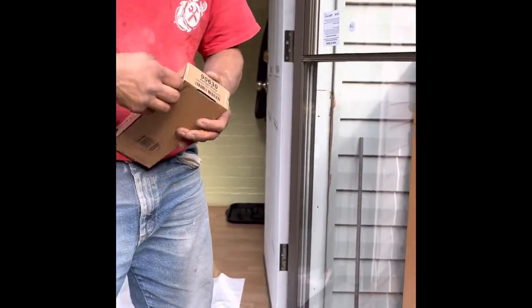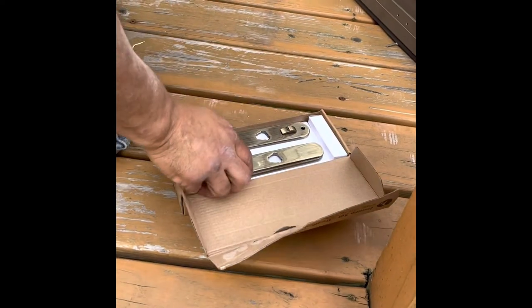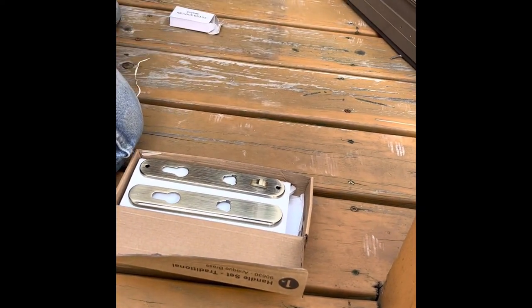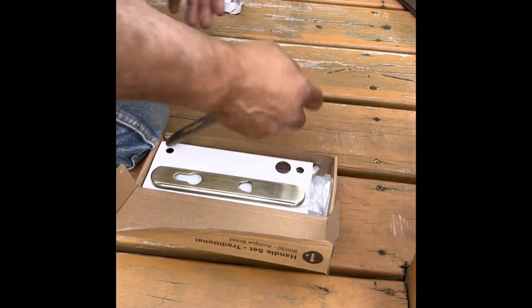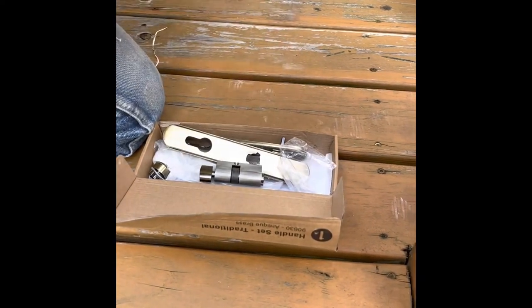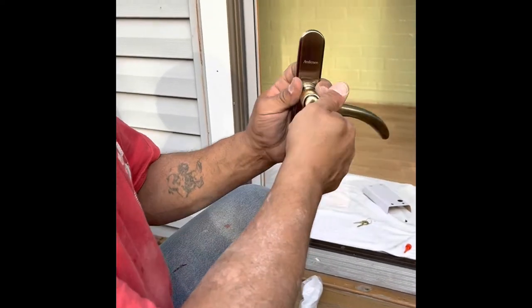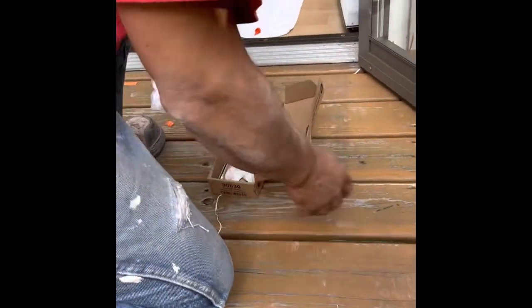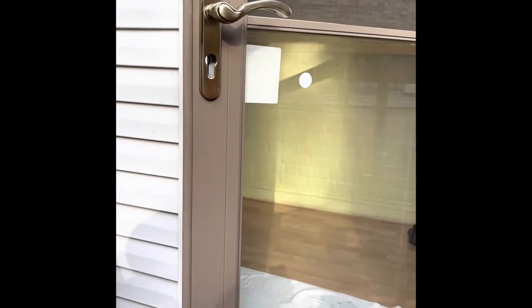Now we go with the handle set — this is a nice one, looks like bronze. Let's get the keys — either put them on the floor inside the house or in your pocket, especially if you're working over a deck with slots in it. I always like to install these handles with the curve up. Some guys like to install them with the curve down — honestly, I don't think it makes a difference, but I'm sure someone will comment about it. Personally, I like it with the curve up.